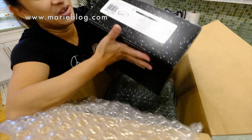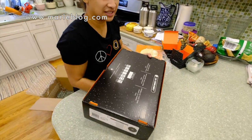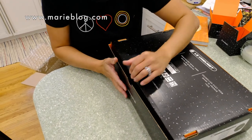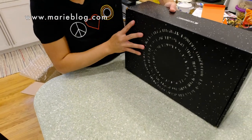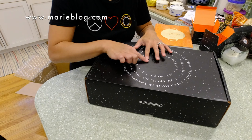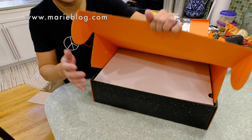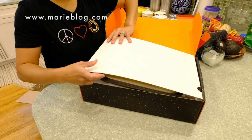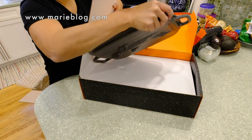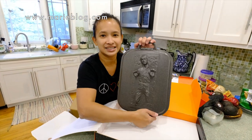Oh my gosh, it's so heavy! So this is the biggest one. This is what I really wanted in this collection. If I flip it, I'll show you what's in the back — it shows the Star Wars branding, kind of washed out with a matte color. When we open it up... oh my gosh, this is so heavy. This is the Han Solo cover.